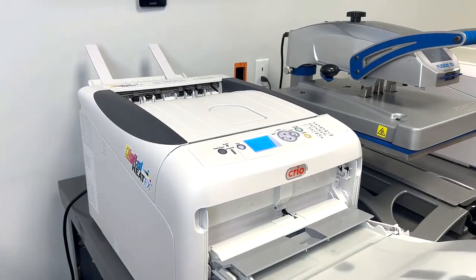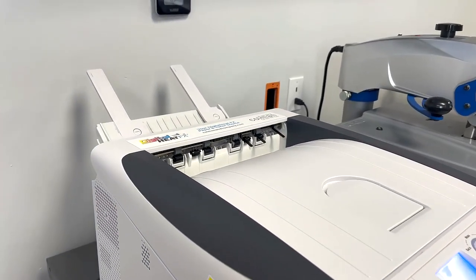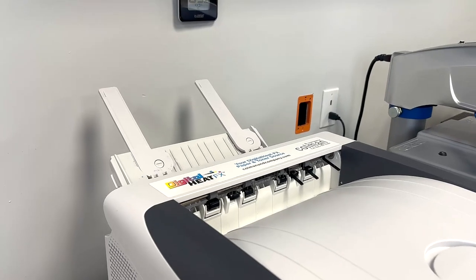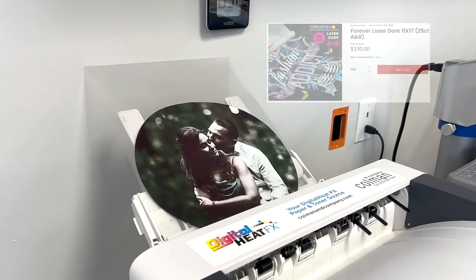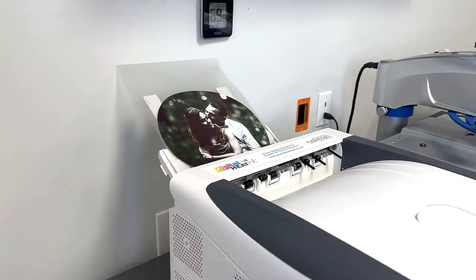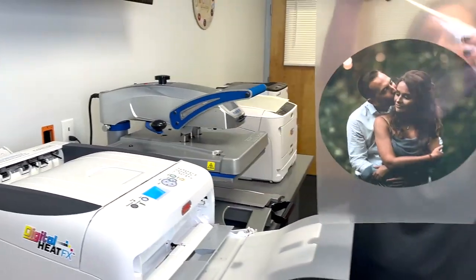So our first step — I've already loaded the design into our print optimizer software. I'm printing, and today I'll be using Forever Laser Dark paper. The reason for that is it can be applied at a very low heat, and this product can be found on PullmanandCompany.com.